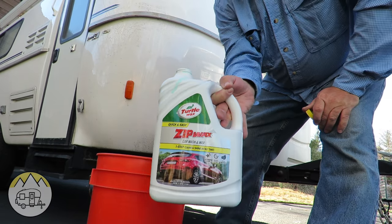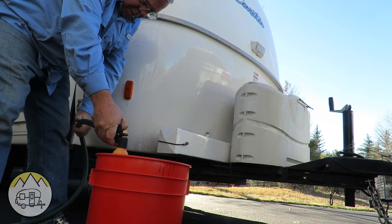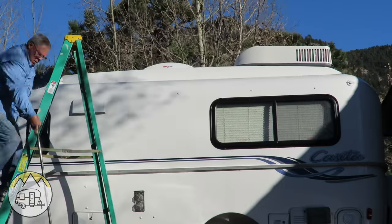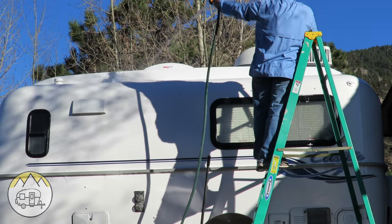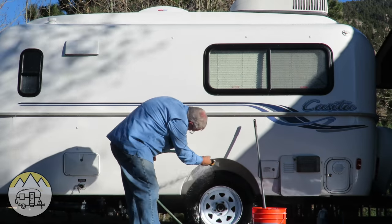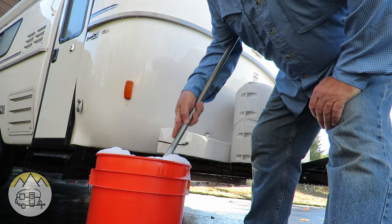So let's get busy getting it washed. I like to use a good car wash solution — I use a Turtle Wax wash solution for my soap; it helps get the dirt off. You get a nice soft brush made for car washing, dip it in the soap solution.